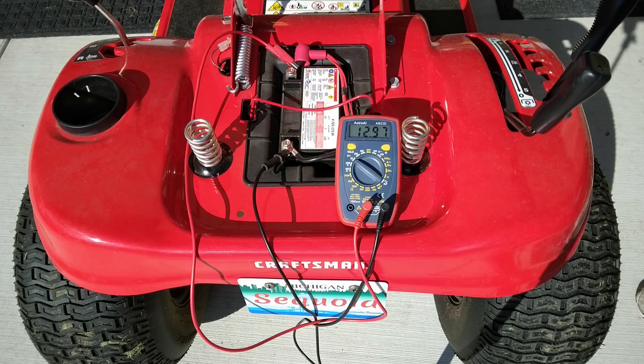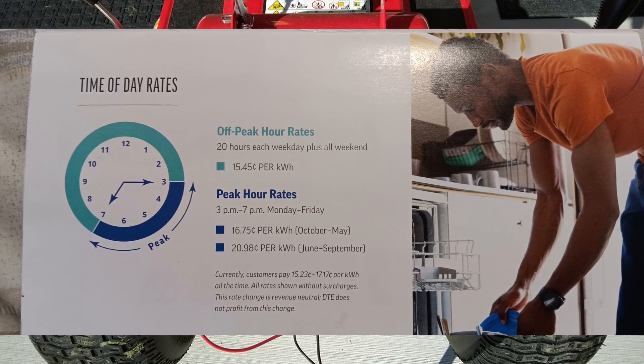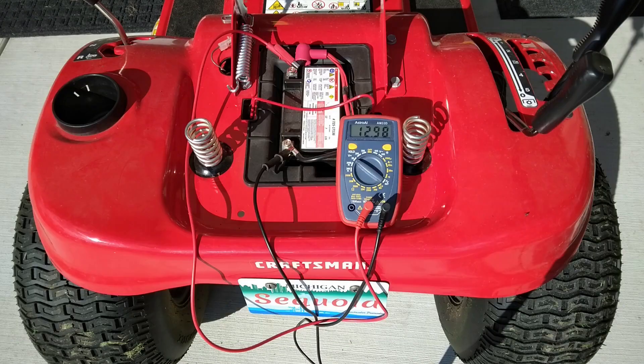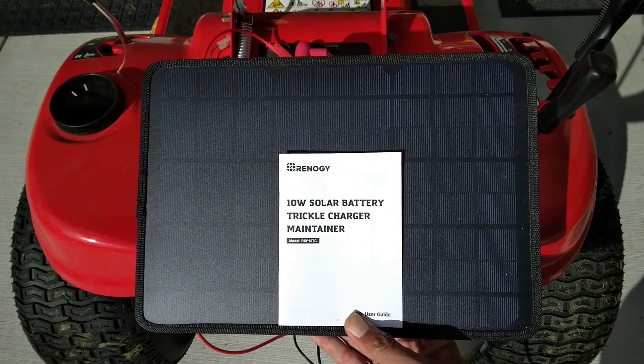Unfortunately, most of us know there is no such thing as free energy. Sad as that is, another sad thing is that my energy company charges me 25% more during peak hours during the summer months. That covers the hours from 3 to 7 Monday through Friday, and that's just not how I want to spend my pennies. So today we're going to try this to see if we can save some of that money.